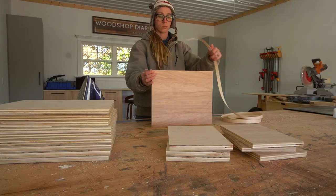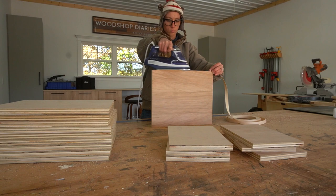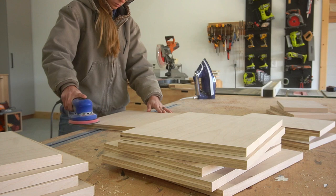I applied iron-on edge banding to the edges that will be exposed in the final project. This included the front edges plus one side edge of both the 14 and three-quarter inch pieces and the eight-inch pieces. You'll see how the sides are exposed in assembly in just a minute. After the edge banding was on, I sanded everything well before assembling.